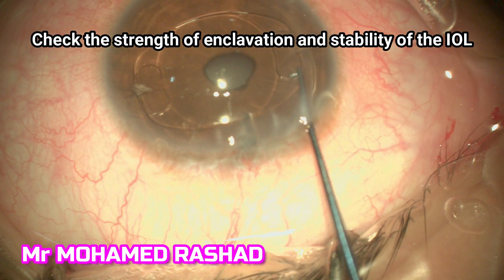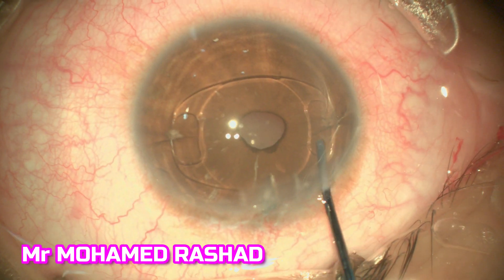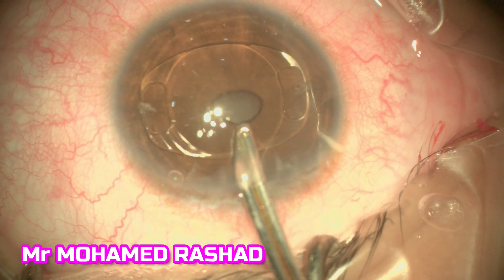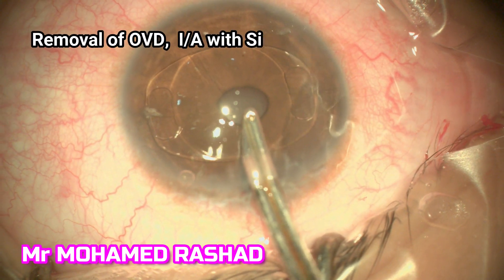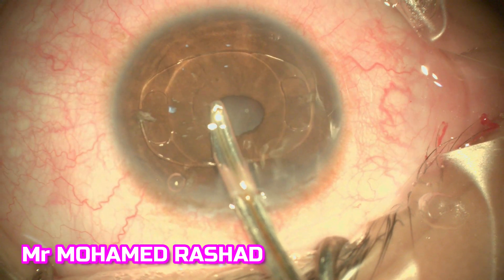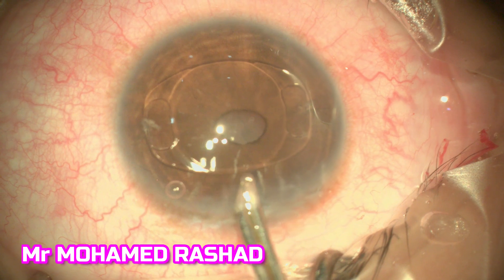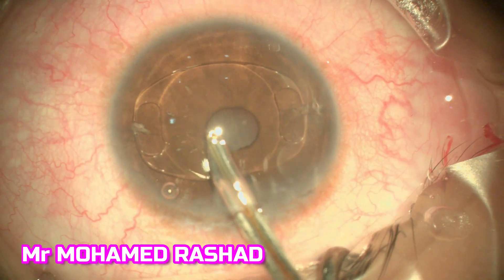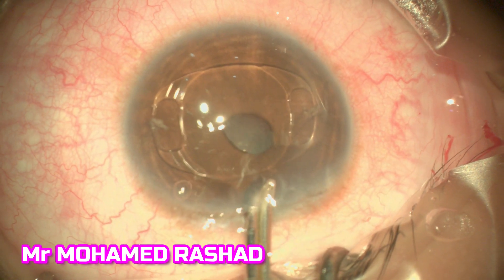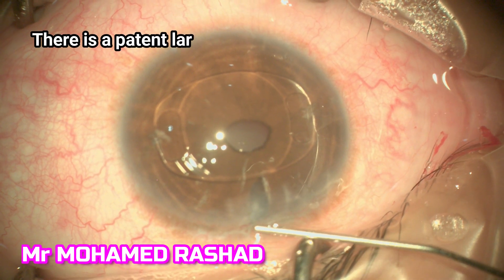Then I make sure that it is stable and the position is horizontal, and that the pupil is not covered by the edge of the intraocular lens. Then we remove the OVD with an irrigation and aspiration cannula, and make sure the lens is stable. Then we hydrate the corneal wound.